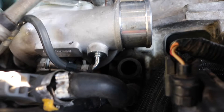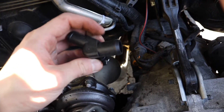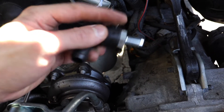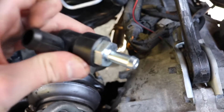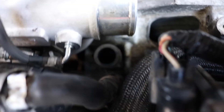To put the new PCV valve back in, you can see the hose on the bottom is a lot bigger than the hose that comes straight down. On the new one — and the old one too — there's a larger diameter and a smaller diameter. The larger diameter goes toward the bigger hose down there, the smaller one goes up, and of course the valve orientation goes the correct way.